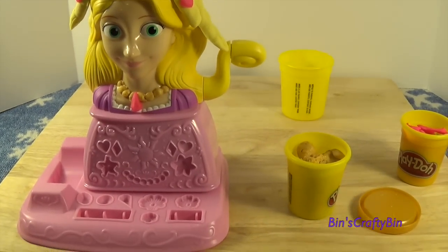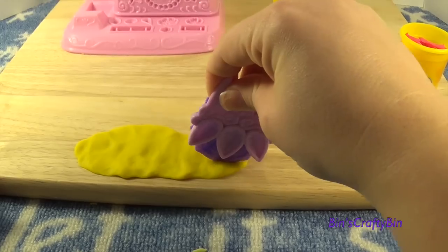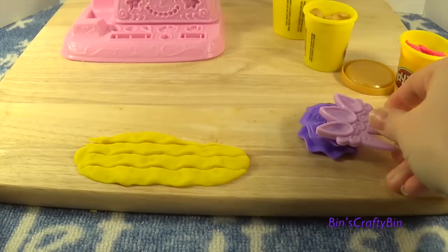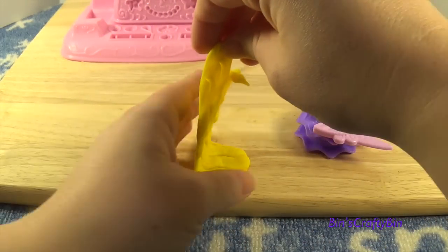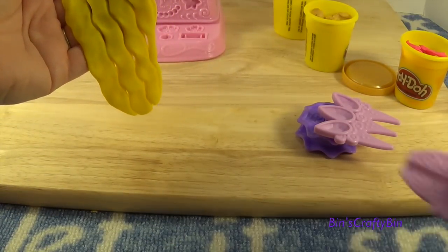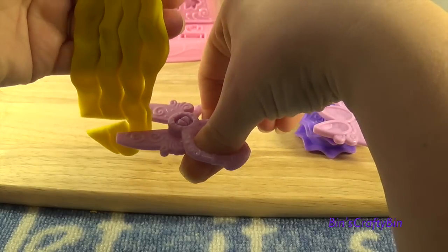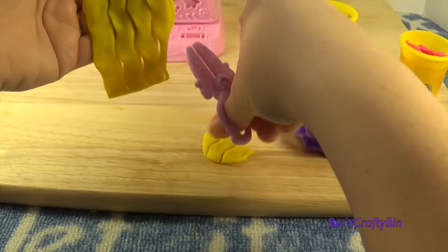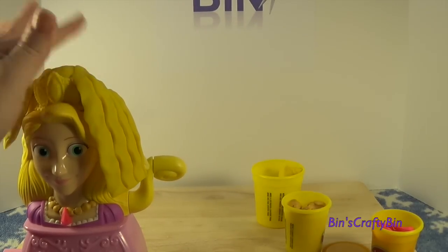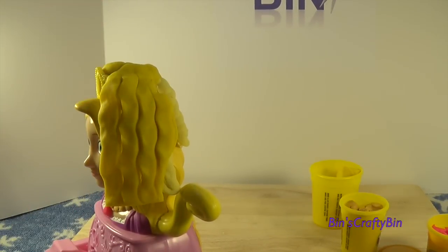Now there's one tool in here that I didn't use, so let's see how that works out. We'll use my old yellow here. Now that's some wavy hair — let's trim it up with the scissors. Let's see how she looks with crimped hair. Oh, that's pretty neat. I like that. That's cool!